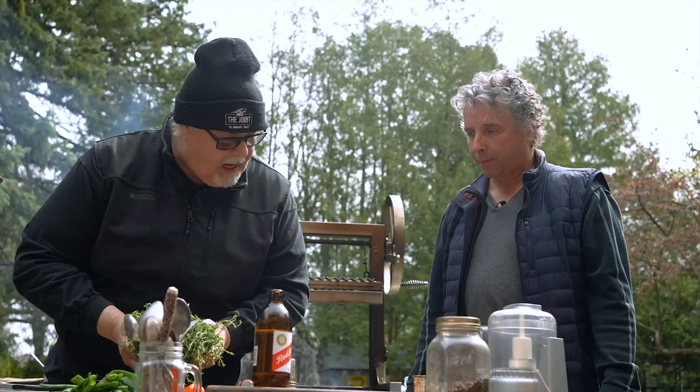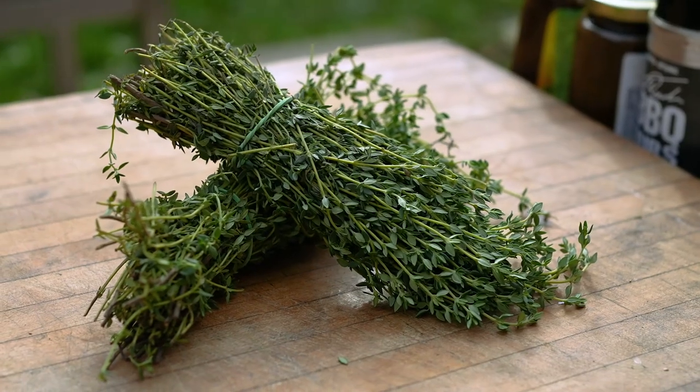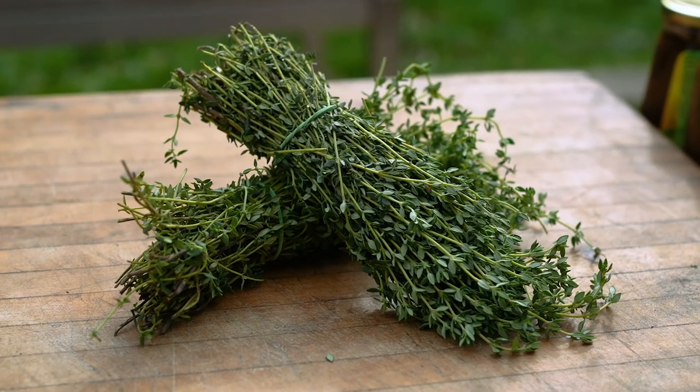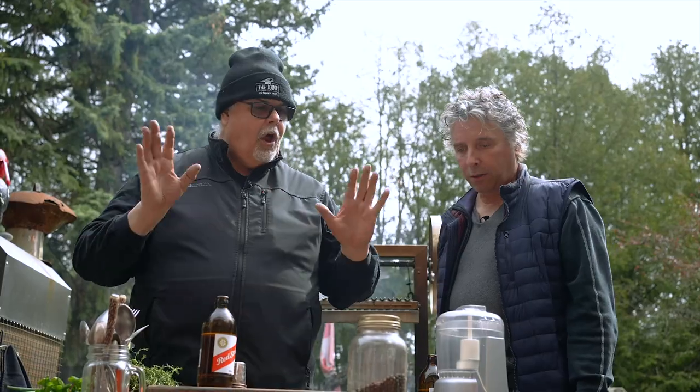Another main ingredient is thyme. Fresh thyme is nice. You can use dried thyme if you wish. I've seen you use it on steak and other things. Love it — great herb. All herbs are fantastic. You should always have herb.